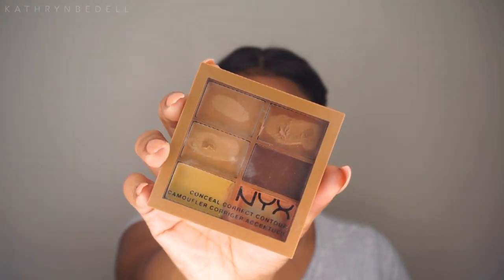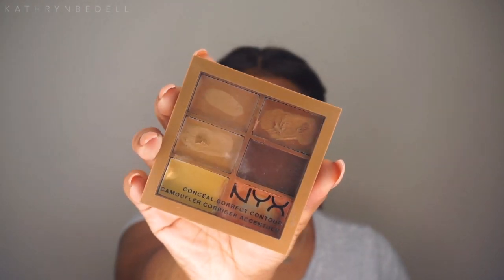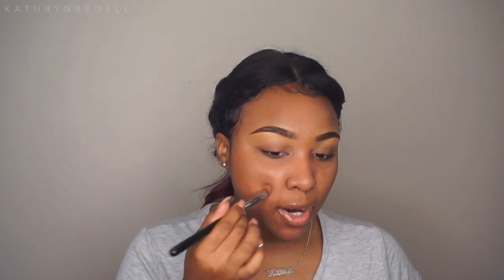You guys can say hello to my little friend here who's coming to visit me. Now it's time to color correct, and I'm going back into that NYX Conceal, Correct and Contour Palette. I'm just going to place the corrector over any areas where I have darkness or dark spots.